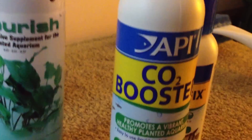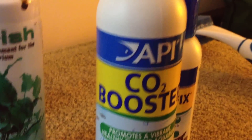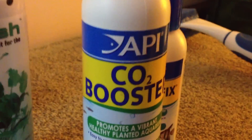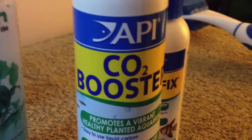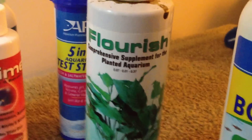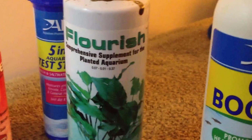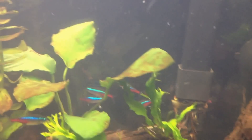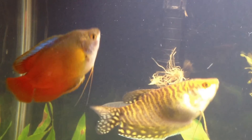I think I'm going to cut the CO2 booster down — not use it for like 2 or 3 days, and then when I start it up again, only do it every other day. Because I don't know if I've got too much fertilizer in here. The Flourish I only use a couple times a week, but I'm going to cut that out for about a week and just kind of let the aquarium sit. It's a bit hazy right now because I just did the Algae Fix, so we're going to wait and see what happens.